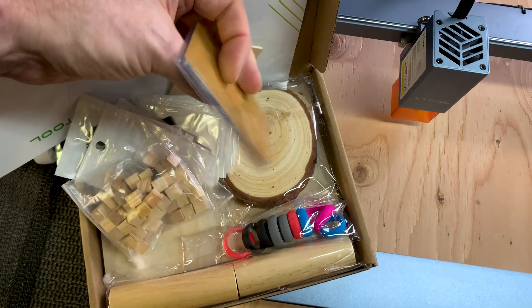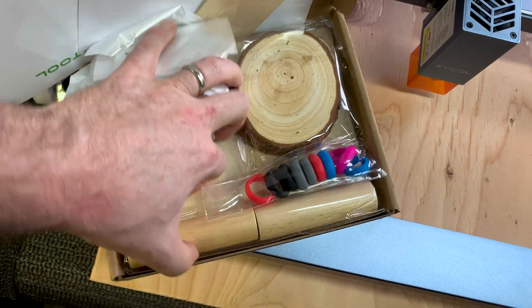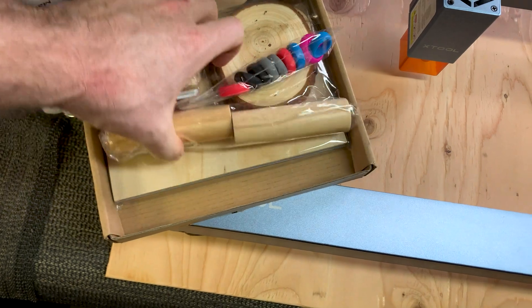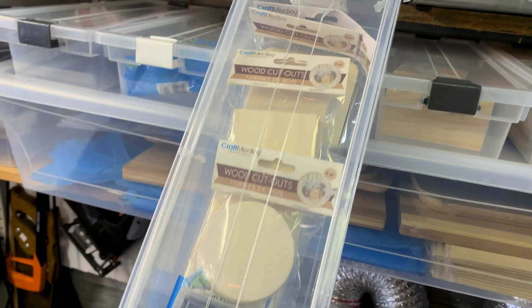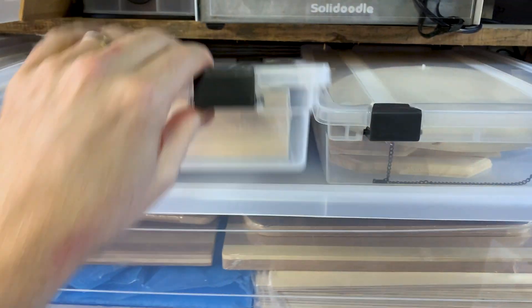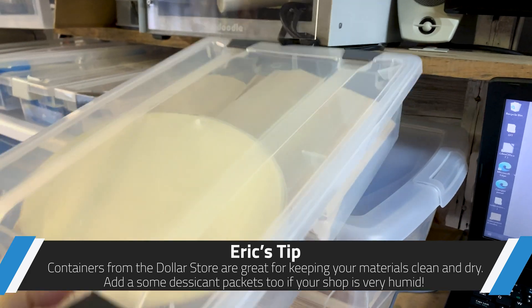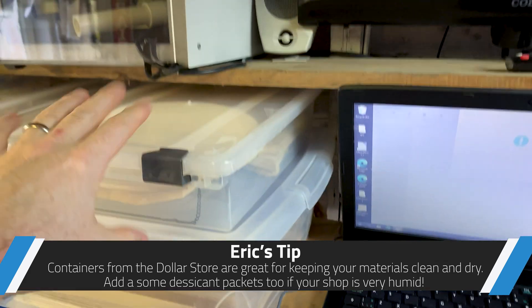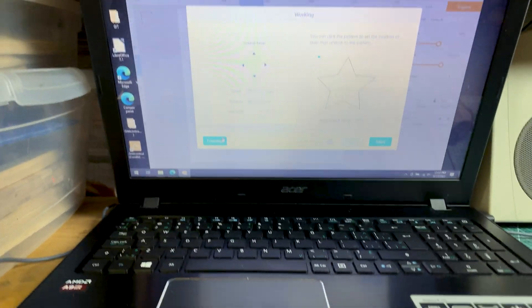We have some anodized aluminum business cards — super cool, I already have a video on these — and some plywood. The dollar store is awesome for all kinds of wooden coasters, different boxes, cool stuff to engrave: little jewelry boxes, plaques, all kinds of neat things. Now you're all set with your laser cutter.